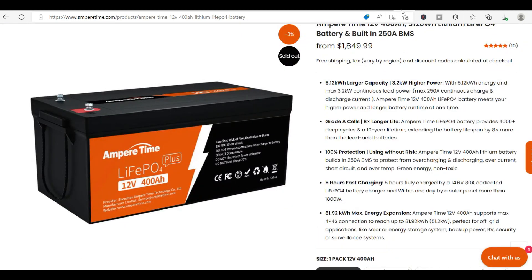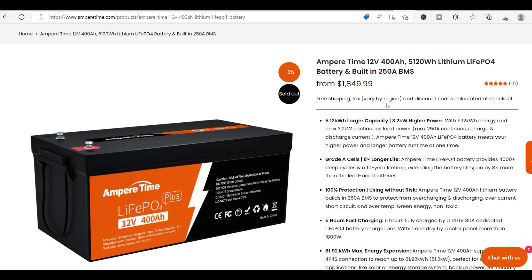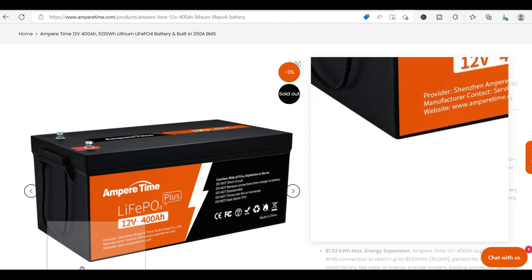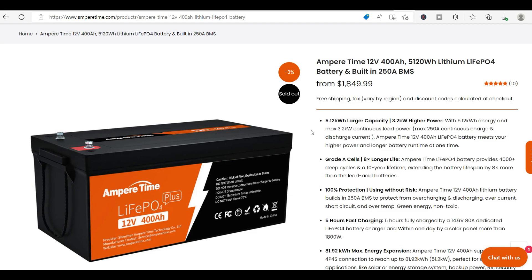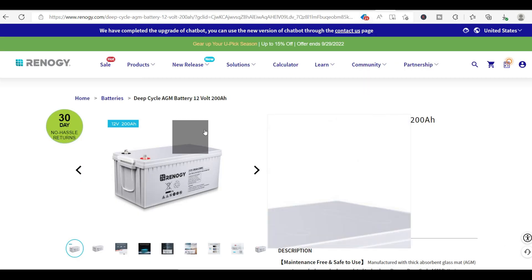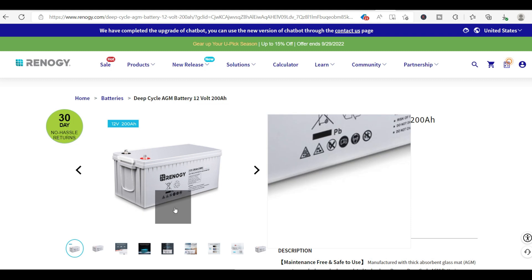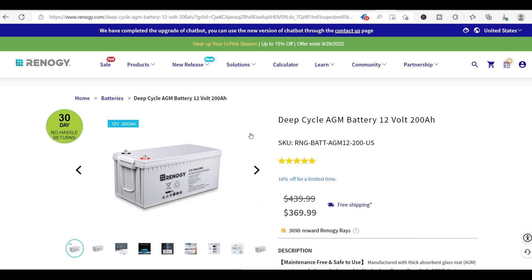So ask yourself: do you want to spend more than twice as much money on something like this just to save a little on weight and efficiency? Or get an affordable battery now, and in five to ten years upgrade to something at a fraction of the cost that gives you way more power storage — all you'd need to do is switch the positive and negatives. That's my recommendation when it comes to lithium versus AGM deep cycle batteries for now.